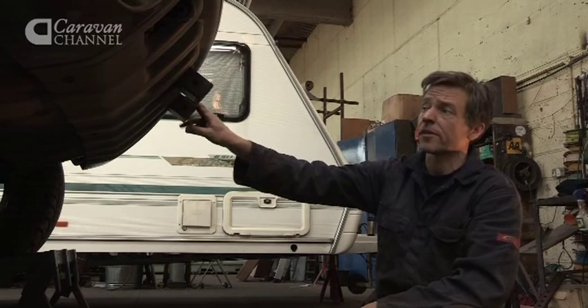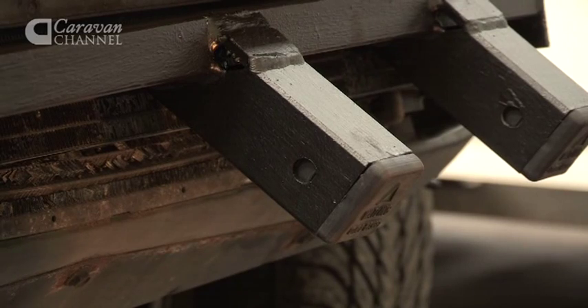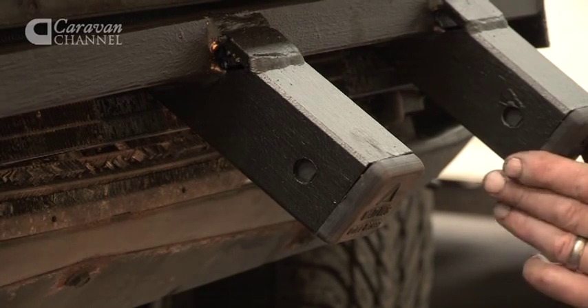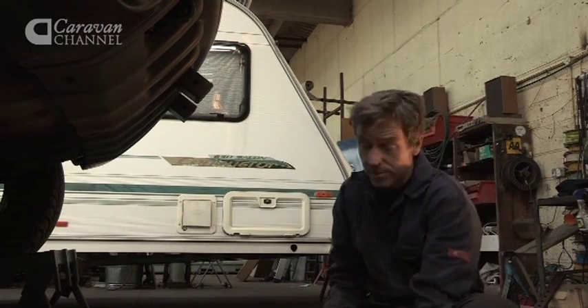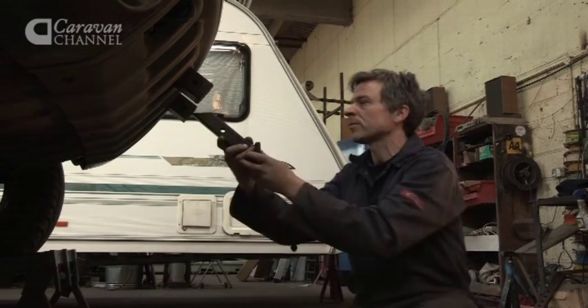This bar has been designed with a centre receiver and a left-hand receiver, basically so if you're needing to position trailers in tight spaces with multi positions, we can just start to put the ball on.